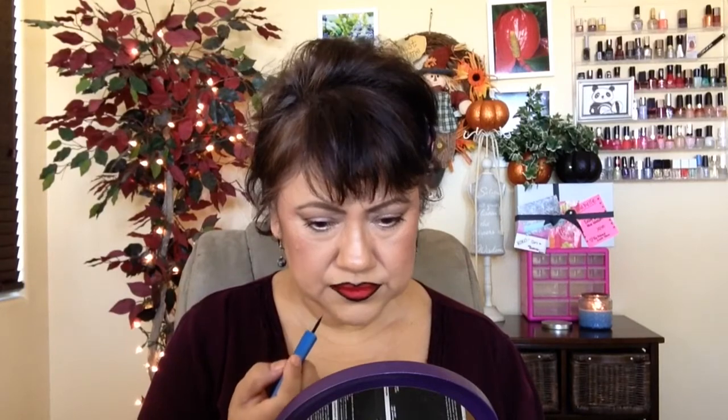Once you're done with the first layer, you're going to go back and do it again, but this time a little bit thicker so that the lips can stand out more. We did it once and then we're going back and doing it again, just a little bit thicker. Do small strokes and get whatever you missed. Your lips are going to look kind of funny — just like that. Ta-da! That's how they're going to look.